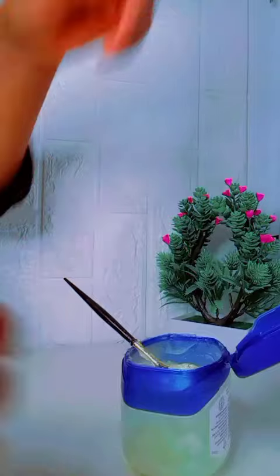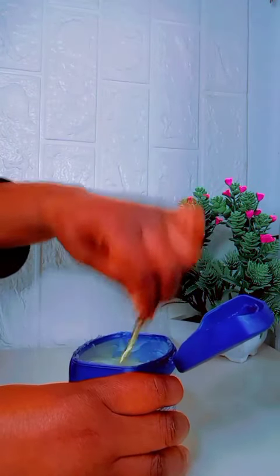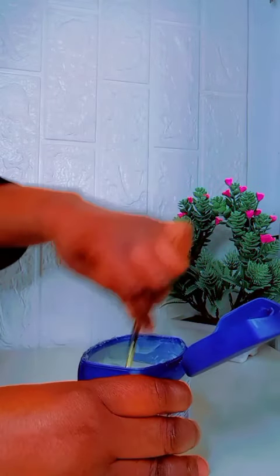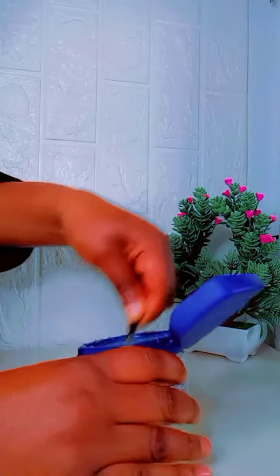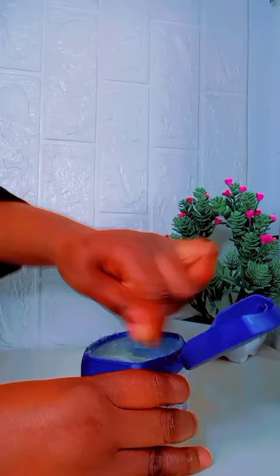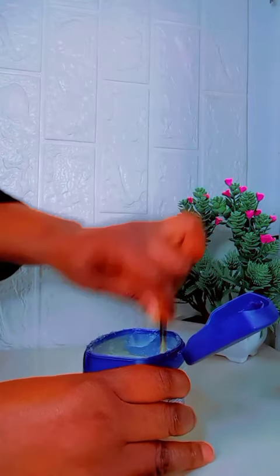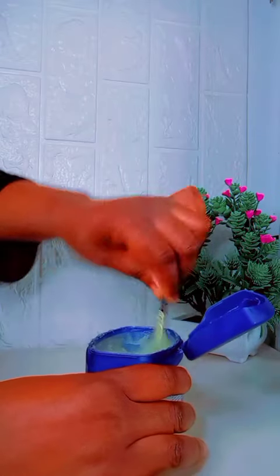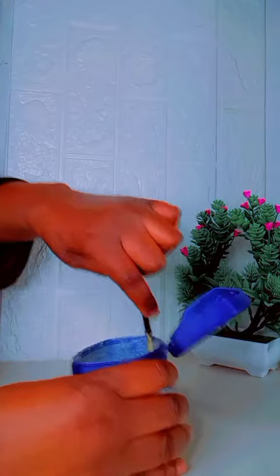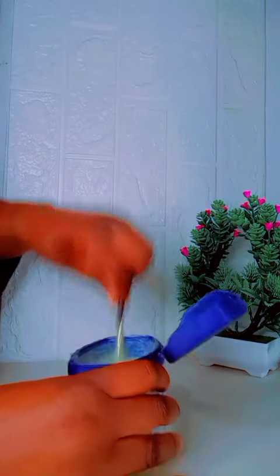I'm going to mix everything together so that the two ingredients incorporate well. After mixing, you're going to see that your jelly is somewhat soft and a little bit lighter than usual. Then you go ahead and start using it.